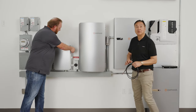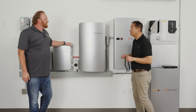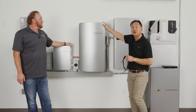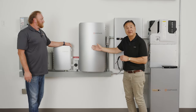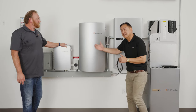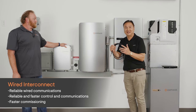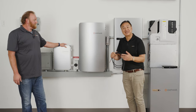In terms of Enphase's new energy storage system, we have the IQ Battery 5P, the IQ System Controller 3, and the IQ Combiner 5 or 5C for cellular. Tying this whole system together is a wired interconnect, which provides higher reliability, speed, and performance. Thanks for joining us.